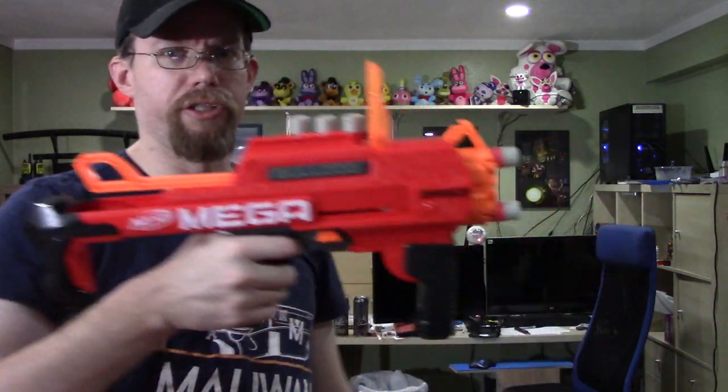So no matter which one you load in, it will fire. You don't have to worry about loading the dart in any specific position — you can do that and the top one should still fire.